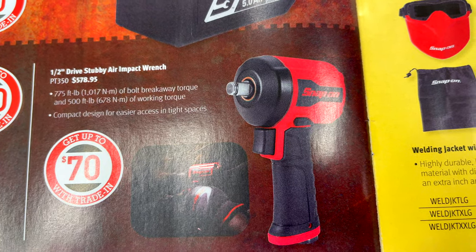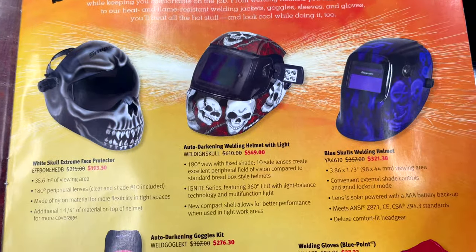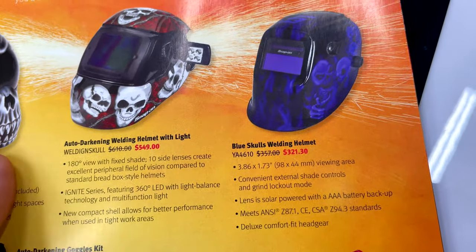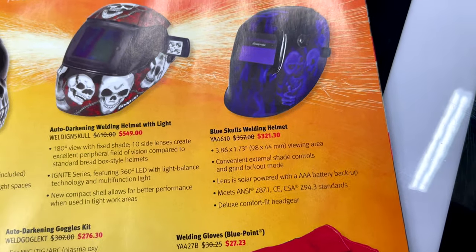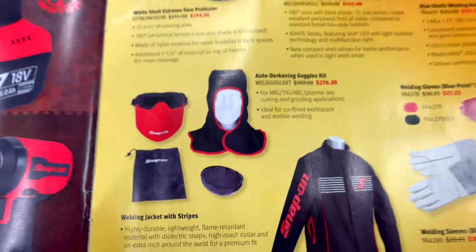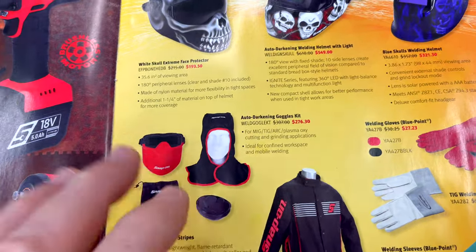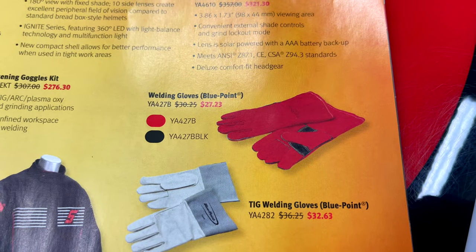The stubby has 775 foot-pounds of breakaway torque and 500 foot-pounds of working torque with $70 trade-in. For welding helmets, they've got several designs: a face protector for $193.50, an auto-darkening helmet with a side light for $549, and a blue skull design — looks like it has sensors and batteries so it should be auto-darkening — for $321.30. Auto-darkening goggles kit is $276.30. I've been on the fence — if you weld a lot, is the goggle kit worth it over a full helmet?